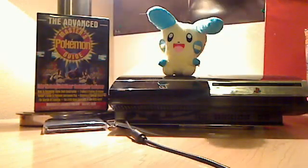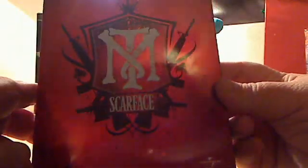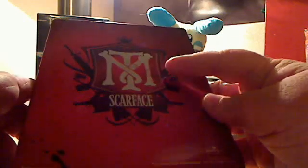It also comes in a metallic case, which I am going to cut open now and show. So this is the case — very nice symbol on the back, the Tony Montana symbol.